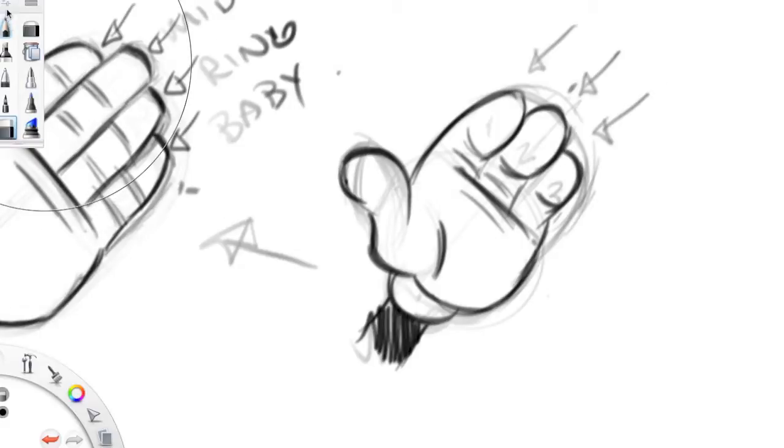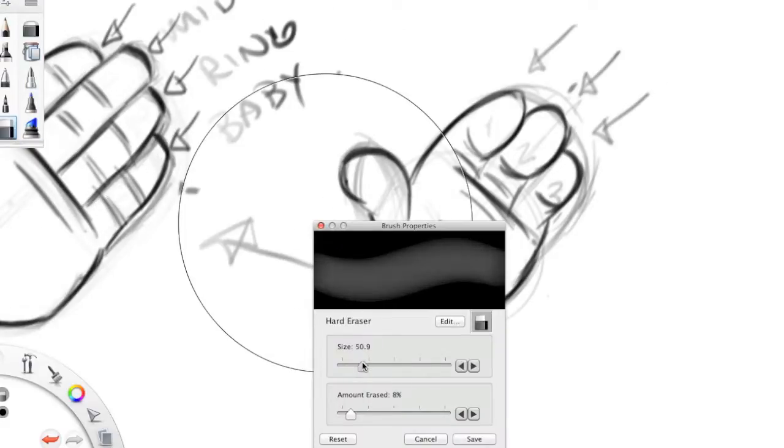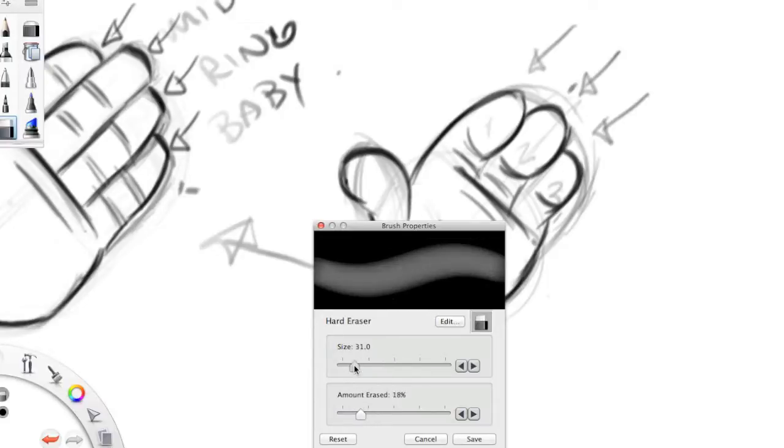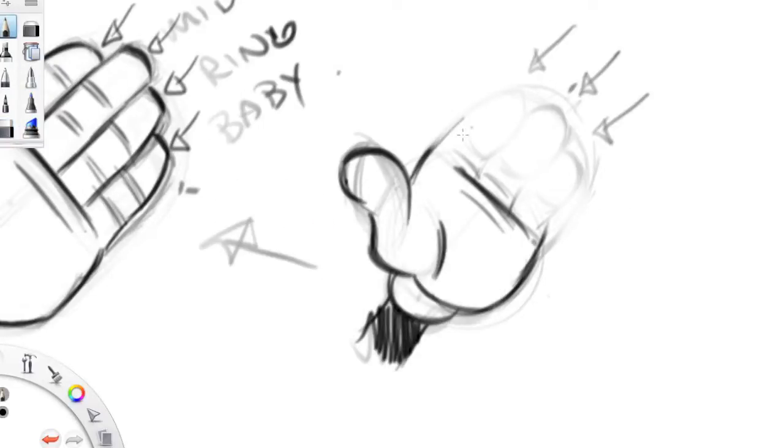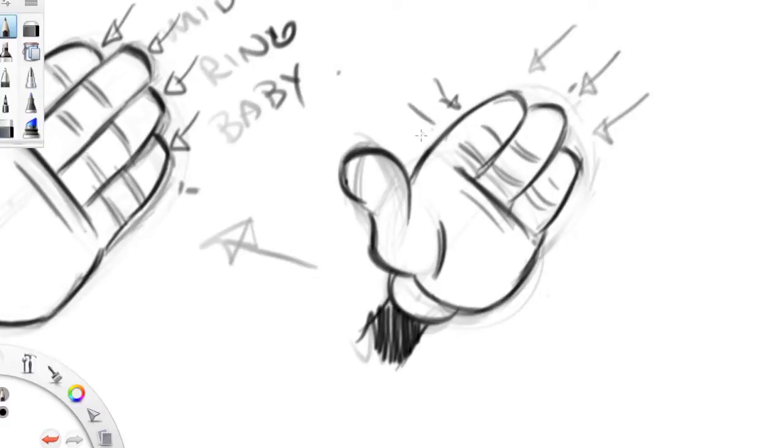We could even throw in those lines where the fingers bend. And this is a very Mickey Mouse or Porky Pig Looney Tunes style hand. I'm not happy with those fingers, so what are we going to do? We're going to knock it back. I'll make my eraser a little bit smaller, but I can still see where they are, so I have a good idea of what I'm going to do with them. There — I like that much better. And that's where those fingers are going to bend, basically.